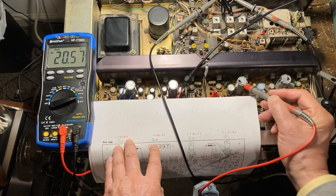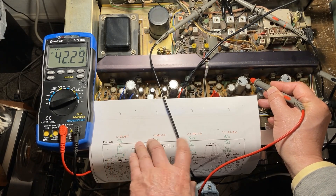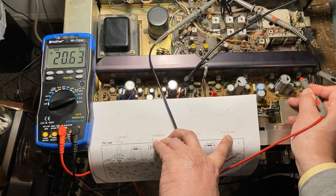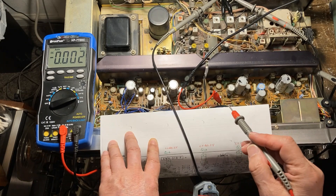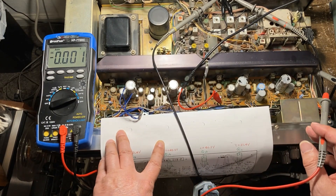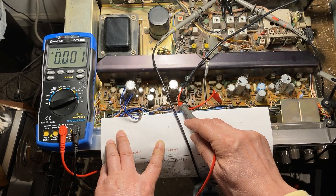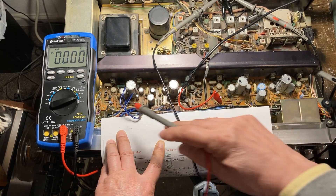This one is supposed to be 21.4, so it's not bad — 20.56. This one is supposed to be 42.2 — it's okay. This one is supposed to be 42.2 — so this one's bad. This channel is bad. 31.4 — so based on the measurements, this one's bad. The left channel is bad, and the rear right channel is bad too. Only the front right channel is good, and the back channel is good. So I need to repair channel 1 and channel 4.